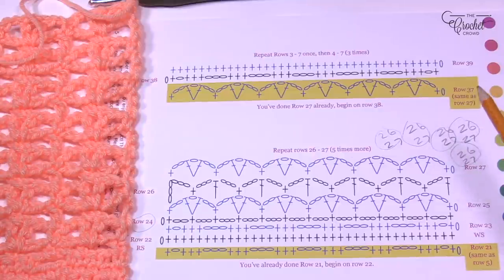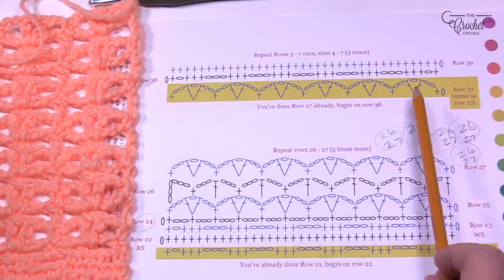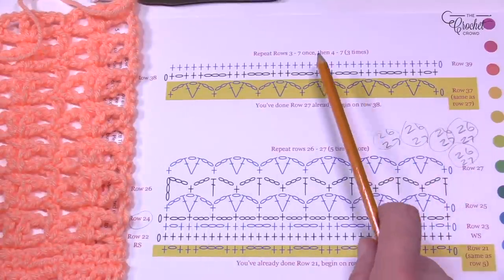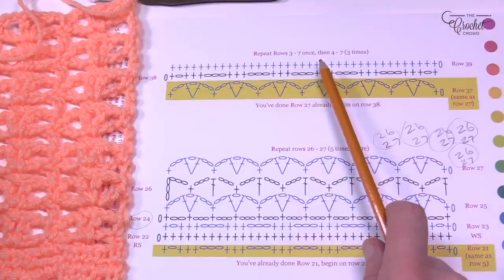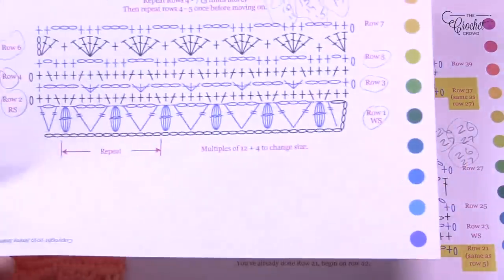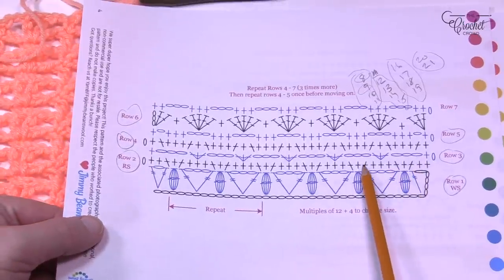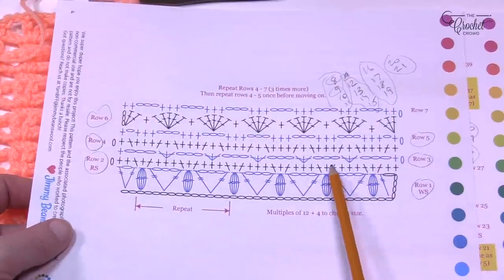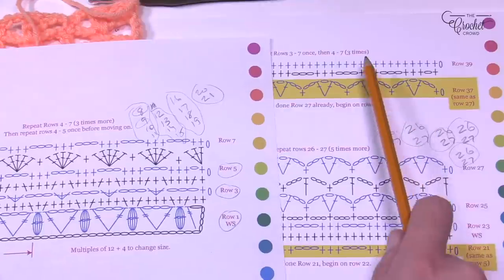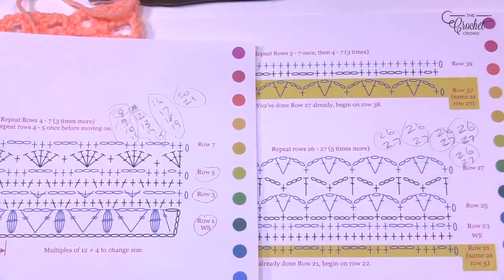We're now moving on to row 38. The gold highlighting just means it's already done — it's there for orientation. We need to do rows 38 and 39, then progress back to rows three through seven once, then rows four through seven three times after that. After we do row 39 we'll be in a full section and go back to row three — the same as row two was full before. Let's begin row 38.